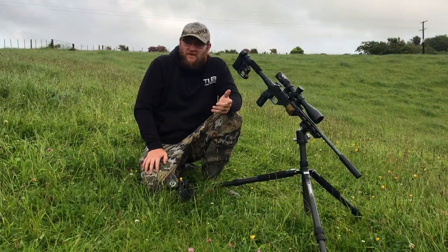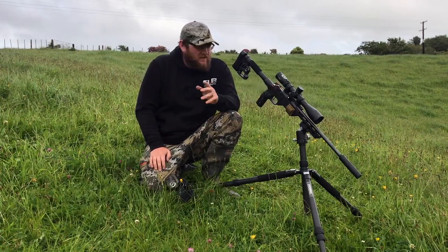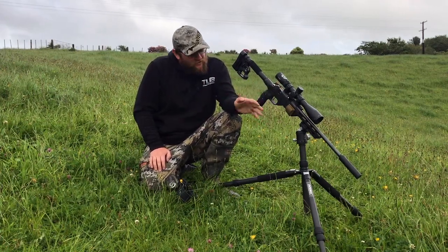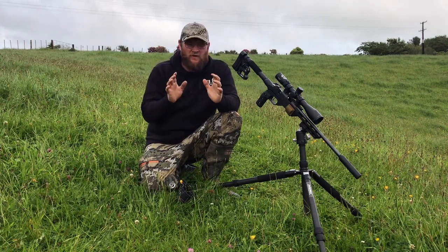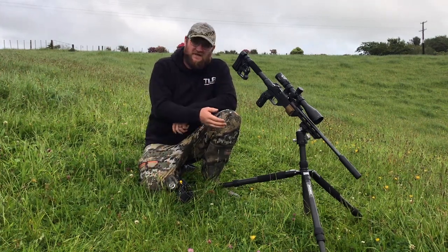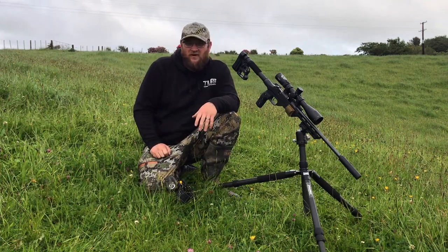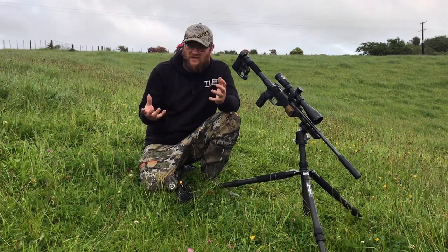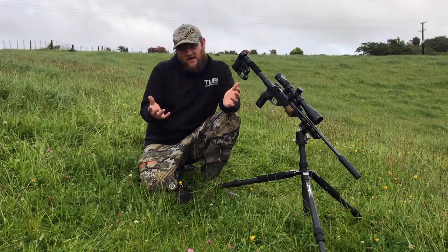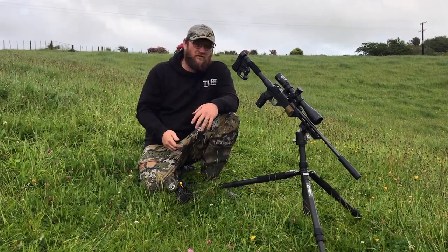That wraps up the first of the tripod experience videos I'm doing. The little Tikka T1X — we all know that shoots good, so that's not the issue. I've got a bunch of fundamentals behind the tripod I need to work on. Sitting didn't go too bad, but I threw a couple shots to the side. Gusting wind isn't helping a lot as I learned, but that's one of the challenges of rimfire. 120 metres with the rimfire — this is cheap.